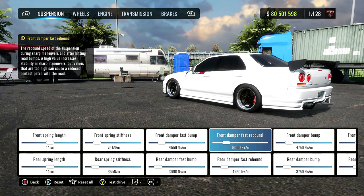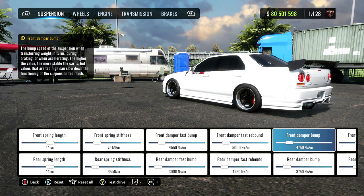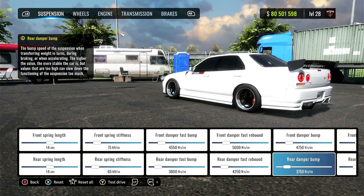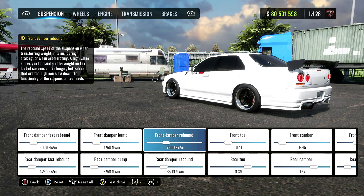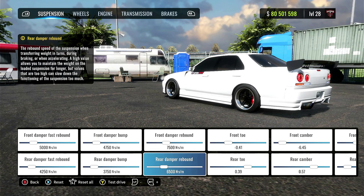Front damper fast rebound is 5,000. The rear is 4,250. Front damper bump, 4,750. The rear is 3,750. Front damper rebound, 7,500. The rear is 6,500.